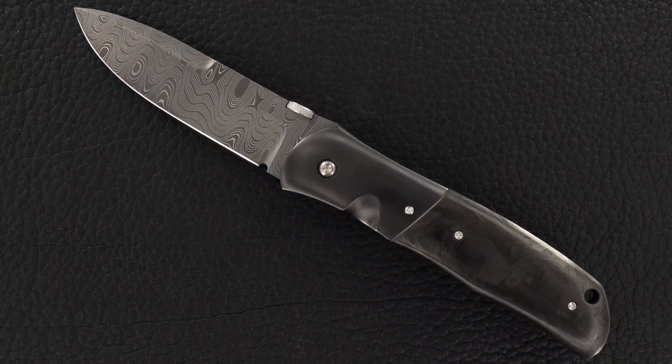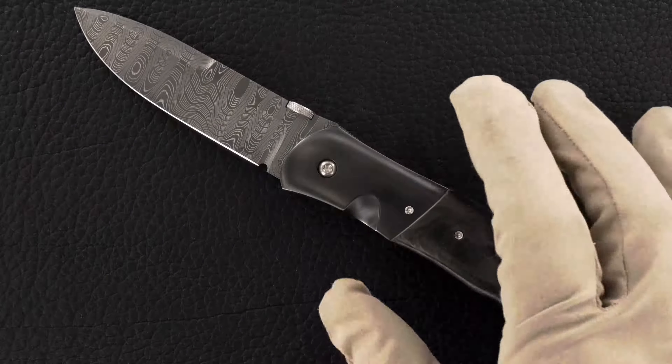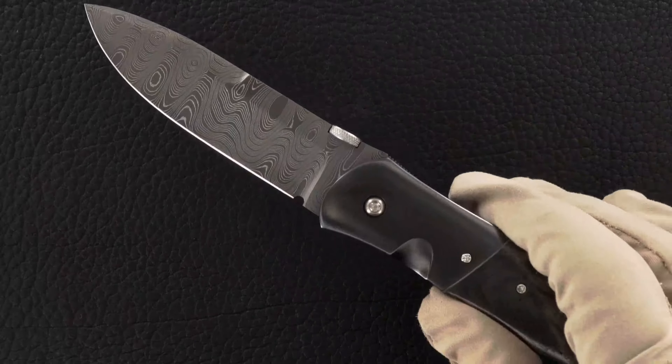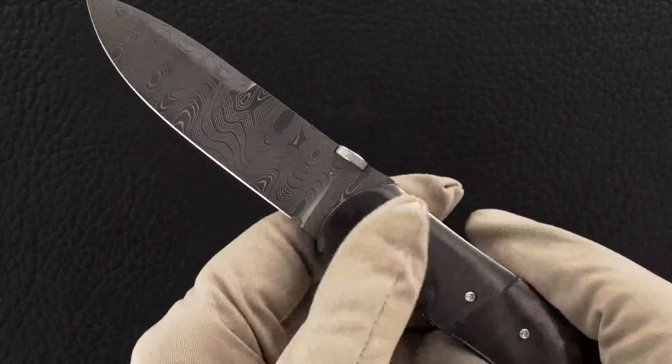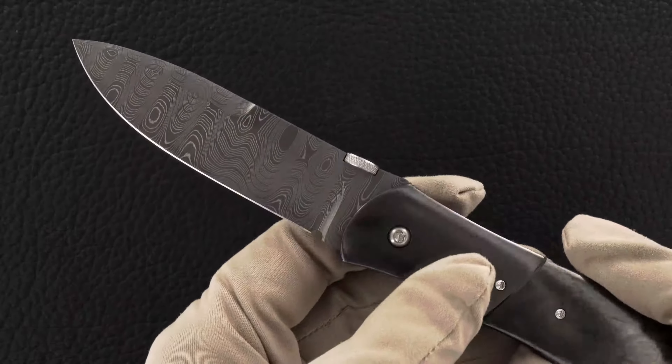Hey guys, I've got a beauty by John W. Smith. This is a three and a half inch blade length SD2. I'm wearing my goofy gloves so that I don't spend most of my time wiping off fingerprints. Let me give you the details.